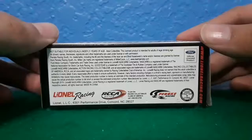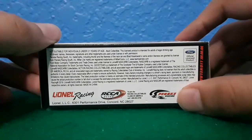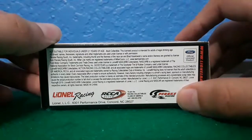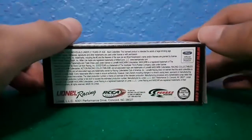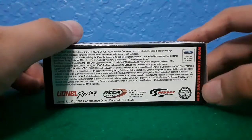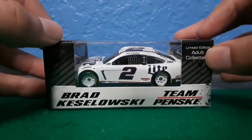On the back you got NASCAR, and on the bottom you got Launa Racing, RCCA, Penske Racing. I don't know why they still have the Penske Racing logo on the bottom when it's supposed to be Team Penske, but oh well. www.launeracing.com, and that's going to be it for the packaging.